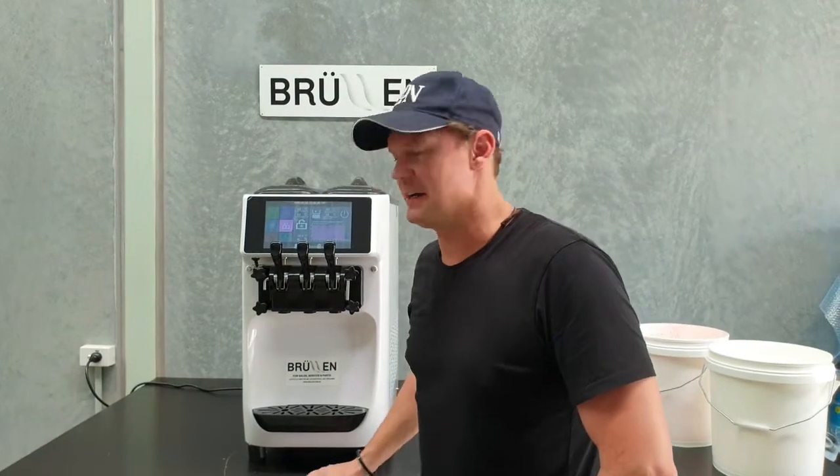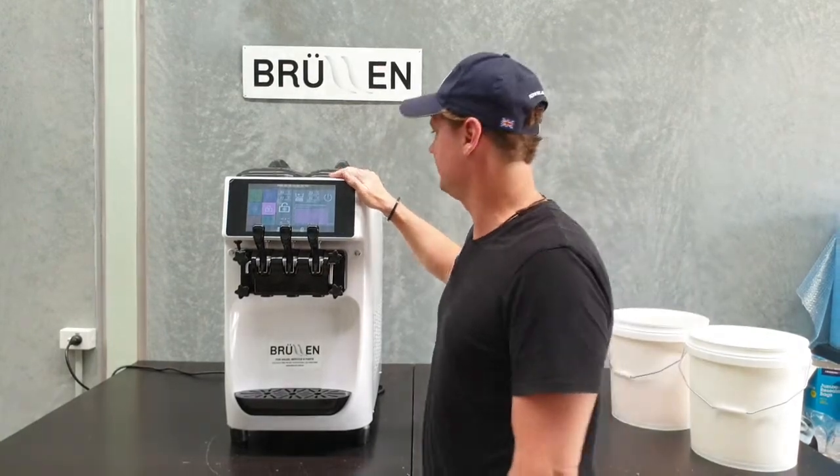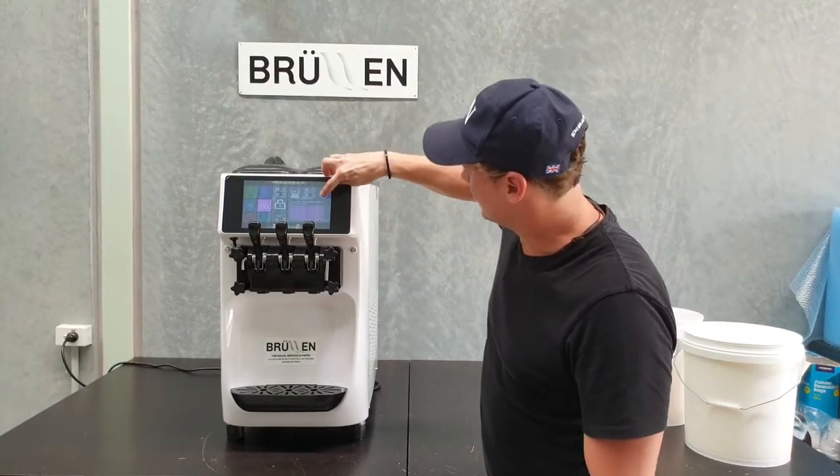Hey guys, I'm about to show you our daily climbing procedure for a Bruleland I-26 2020 model. So come in the morning, we're going to start your day, stop the machine.